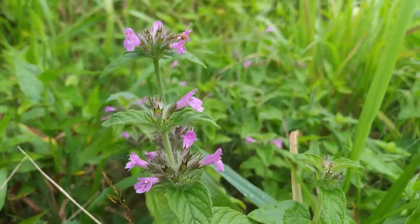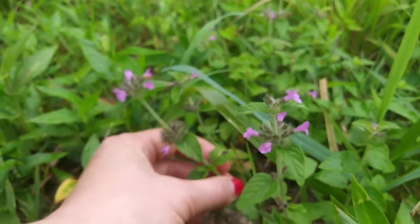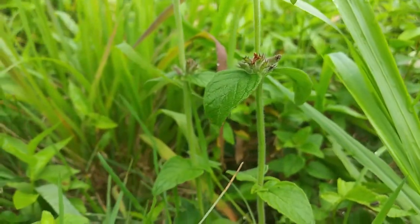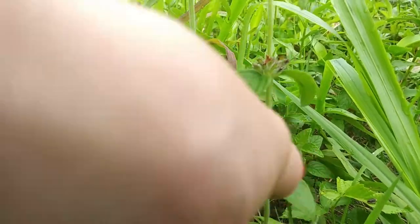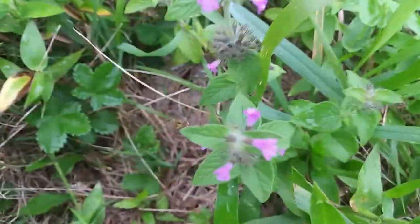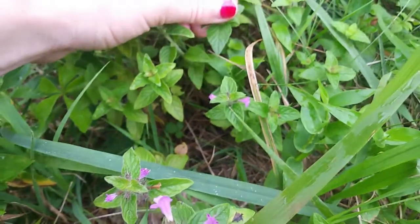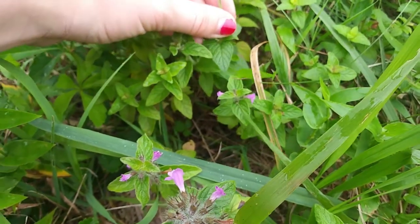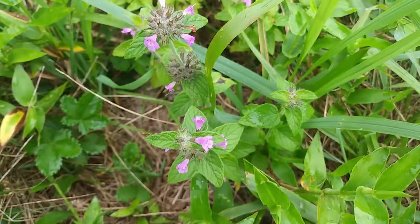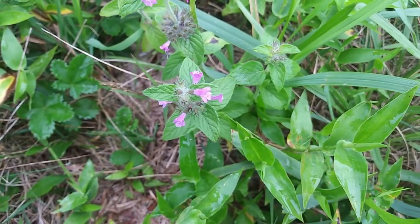You can also identify them as mints by feeling along the stem — it'll be a square stem. Also check out these leaves; you can tell by their almost soft triangular appearance with a very pronounced venation and midrib. You can also use the leaf shape — they're soft to the touch with tiny little hairs.